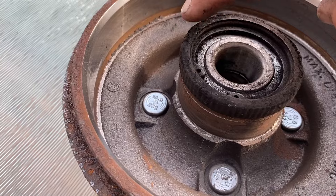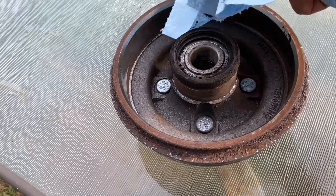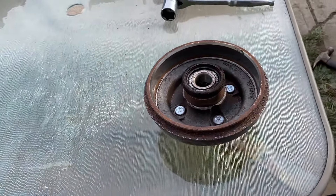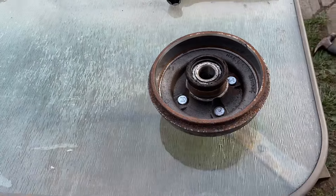So now you're gonna get a rag — this is a magnet for the ABS sensor. You're just gonna wipe all that off. I'm gonna do it sideways so it doesn't fall into the bearing, and I'll give this a good wipe.